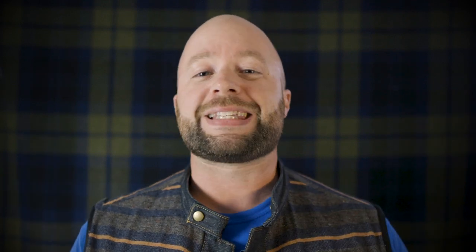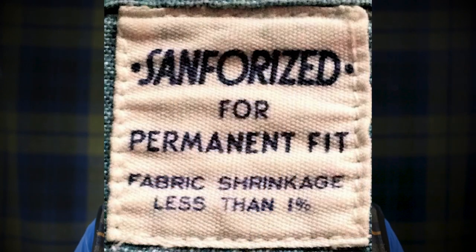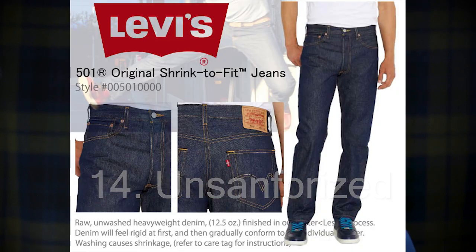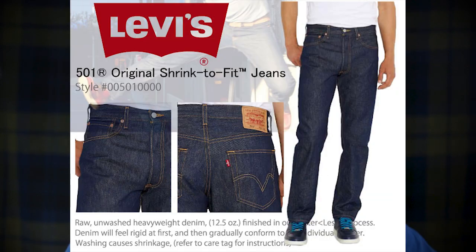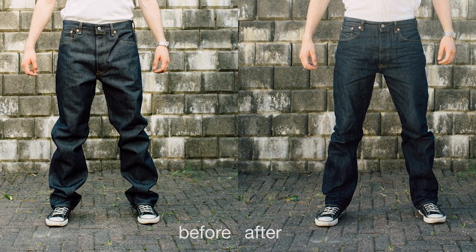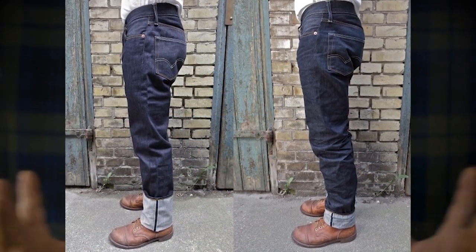You may see that your jeans come in sanforized. Sanforized is just a process which reduces the amount of shrinkage that happens after the first wash. And alternatively, unsanforized jeans are basically known as shrink-to-fit jeans. Sometimes what people will do is wash them once, put them on when they're still wet, and let them dry on their body. This basically makes them reduce and compress to your body, really making them a custom garment.